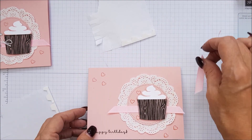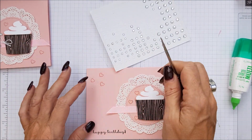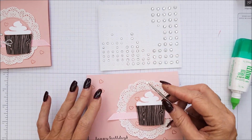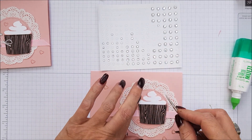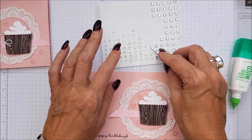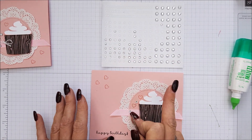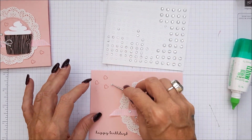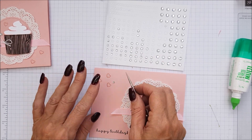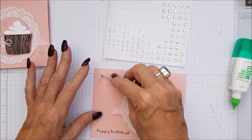And then all that's left to do is take some — oh my gosh, these sparkly things — rhinestones. No wait, they're lovely sparkly gems. I'm just going to pop some down, just like that. And another one there.